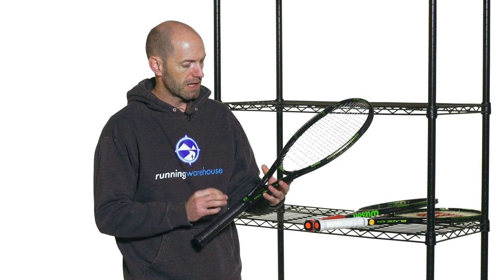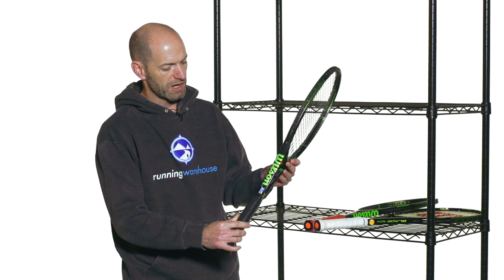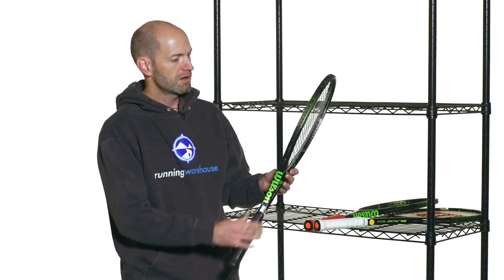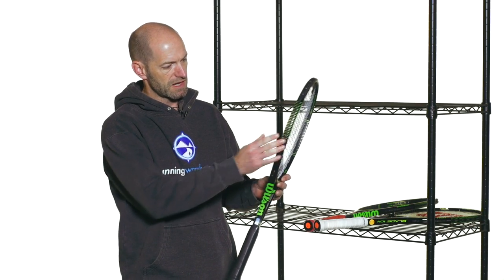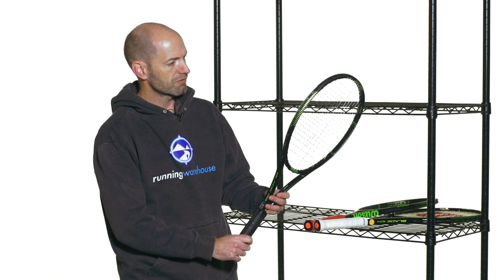First up I've got the Blade 98 here. Really nice new cosmetic to this one. Got a great green pop on this one with the script there and then also the graphic elements throughout the hoop and through to the racket.